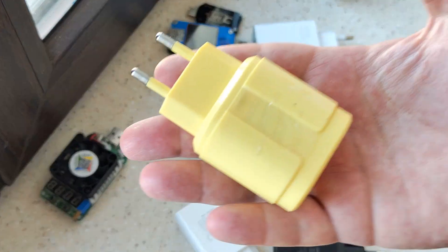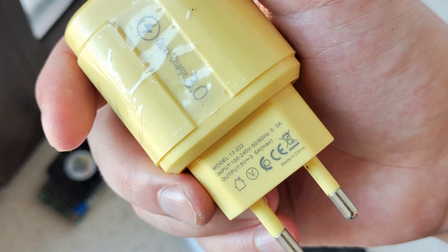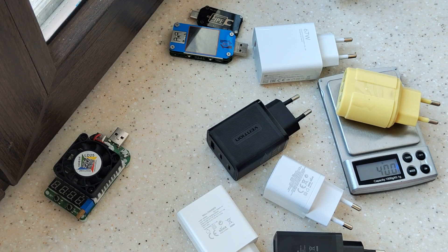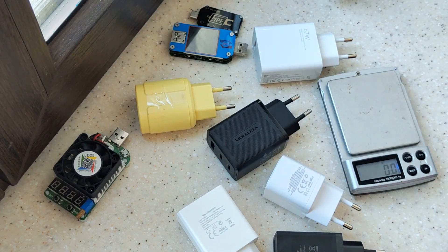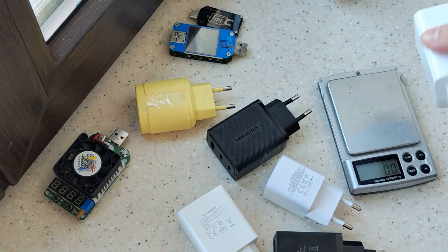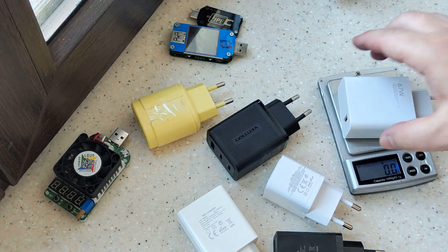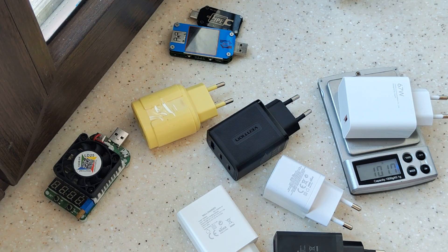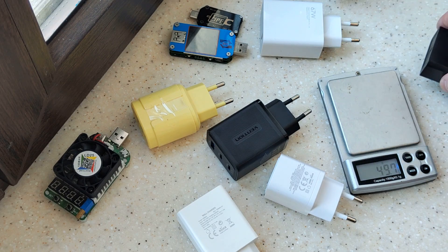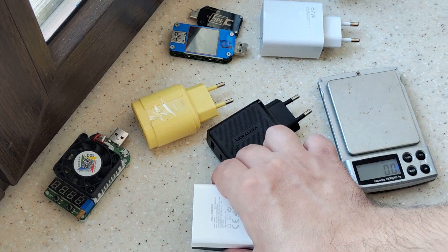This one is absolutely full and it's not working even at one ampere, not at two amperes. Check — you see 40 grams. Compare that with one port of my Xiaomi, which is really powerful charging for one port. Here we see three ports: 40 grams versus 101 grams. Let's compare with some others — 56 grams, 16 grams.